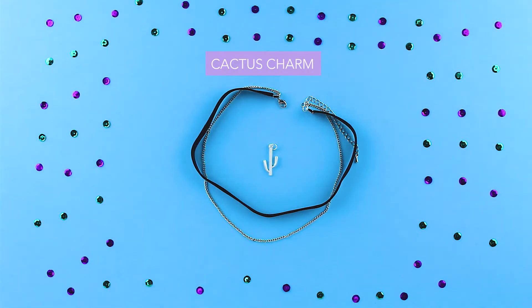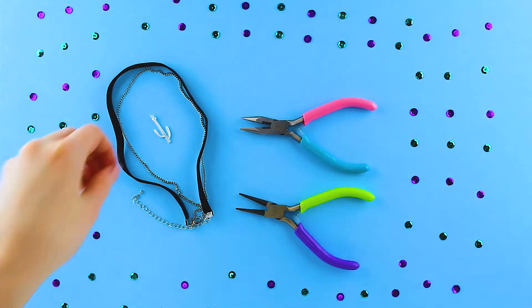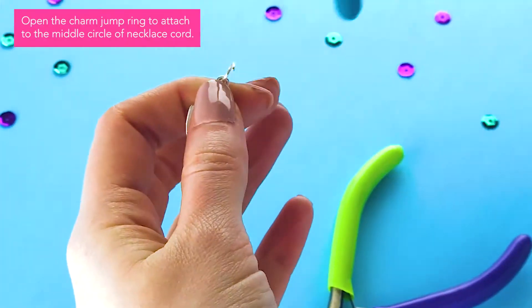I created this kit and many more alongside the great designers at Cousin DIY, just for you! Make sure to check out my full line of jewelry making products.